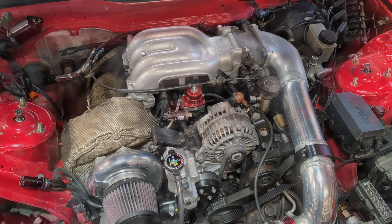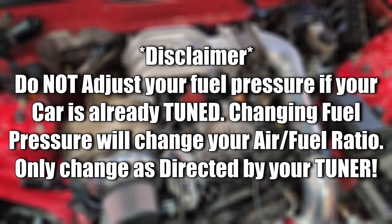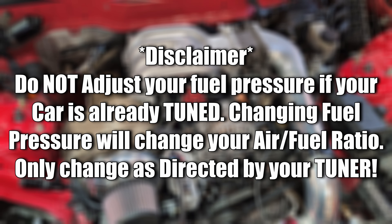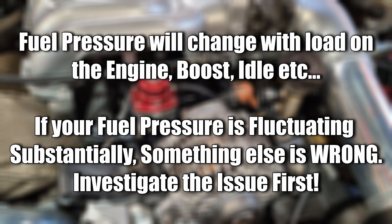Now a quick disclaimer: there is absolutely no reason to adjust your fuel pressure after your car is tuned. If you're seeing substantial swings either way, there's something else wrong and you should check it out first.